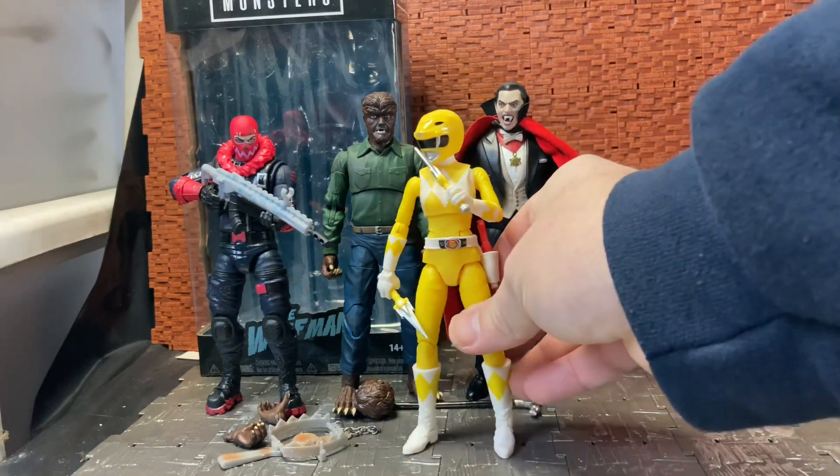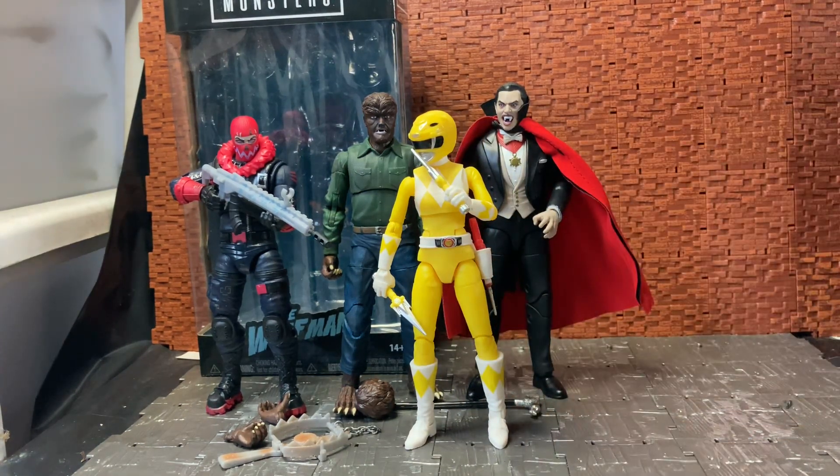They look great with Fortnite figures and Power Ranger figures. I was going to mention Ghostbusters figures — the Plasma Series Ghostbusters should look pretty good with them too. Interestingly, the old original Kenner line had Universal Monsters as part of their Fright Features line — a vampire, Frankenstein's Monster, and the Wolfman. You could do a mashup with the original Plasma Series Ghostbusters for a more realistic style version of those Kenner figures.